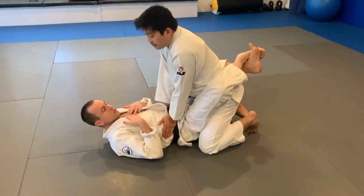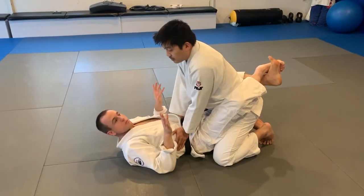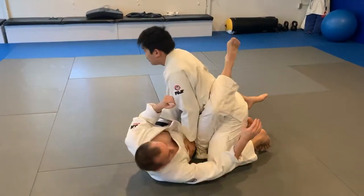All right, on this one, I am on my back, he is in my guard — closed guard, open guard, doesn't matter — but I want to be able to use my legs to angle myself. That will make life easy.